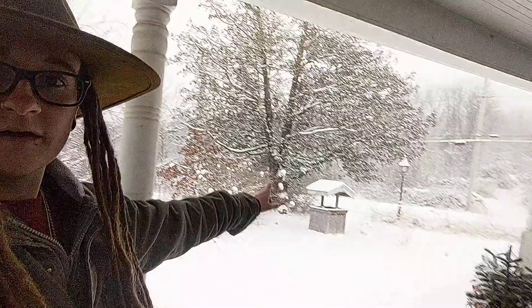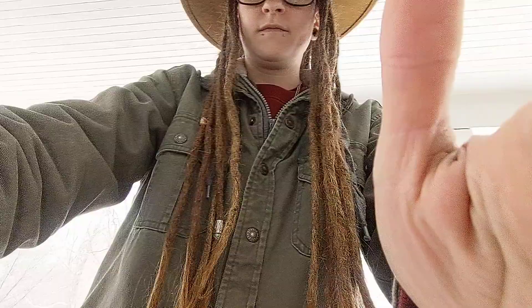Hey everybody, it's Erica with Not Your Average EDC, and today we are going to do a whole bunch of updates and fun stuff. Right now in New Hampshire we are in the midst of a snowstorm — a pretty bad one. The roads are just brutal out there. I already had the day off so I don't have to go to work, but I don't think I would be driving in this even if I had to. Sorry about the glitchy quality — I don't know why in the natural lighting it does this. But let's get into the fun stuff.